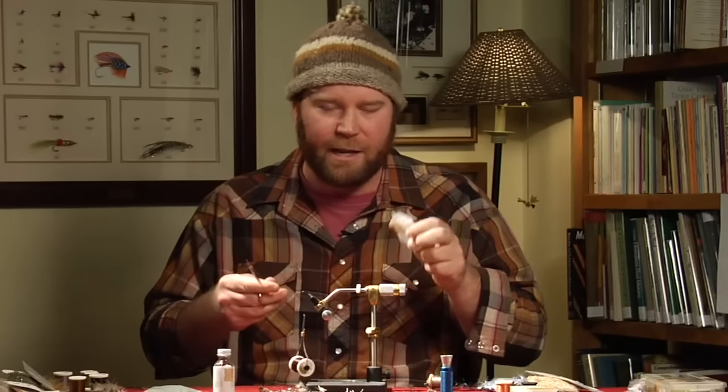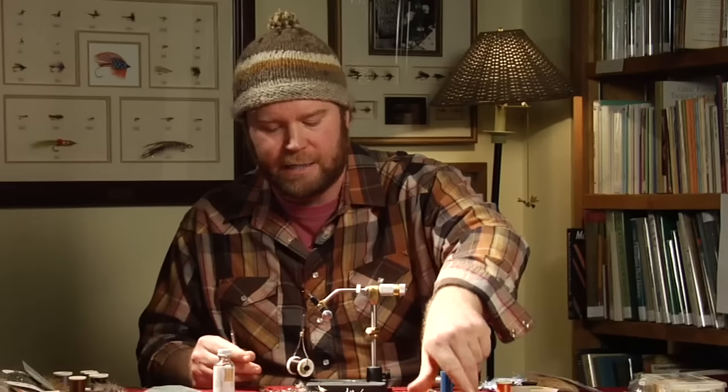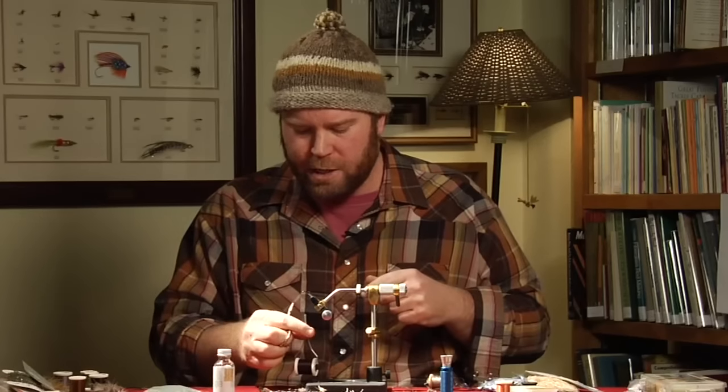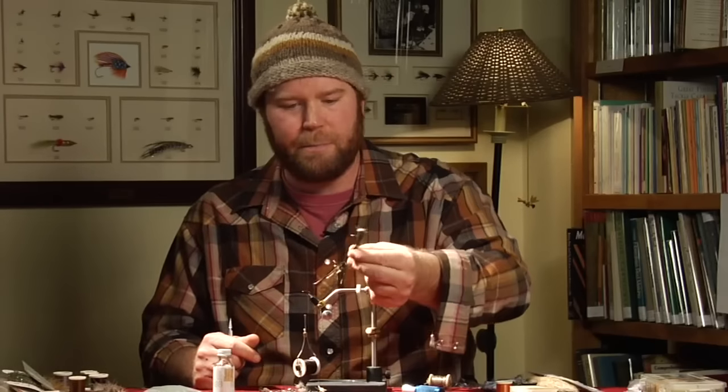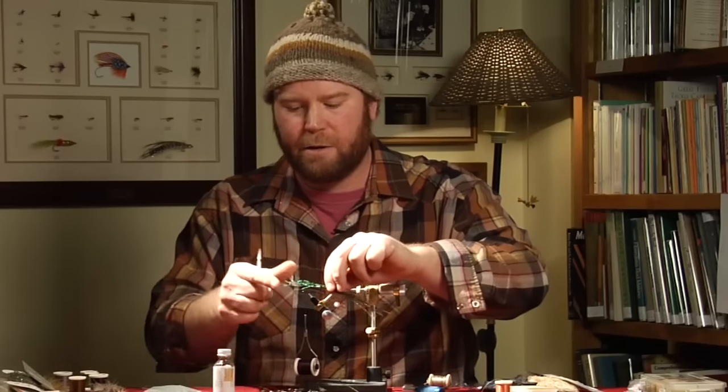When you're tying them for the Mother's Day caddis, you probably want to go with a 14 or a 16. Besides black thread for the body, we're going to use some peacock herl for the body.